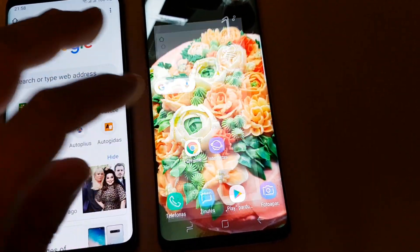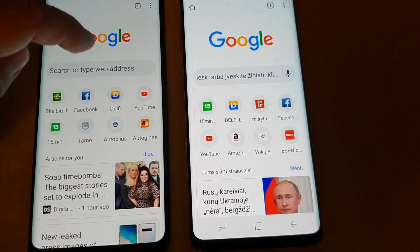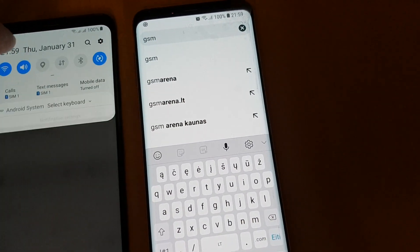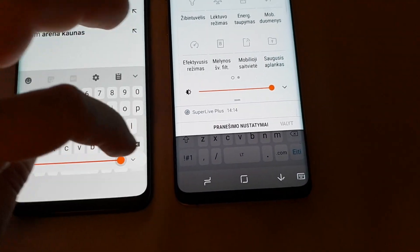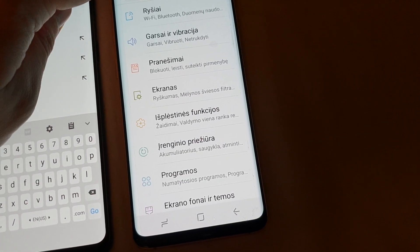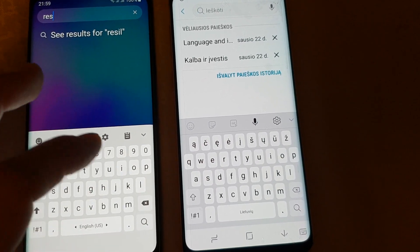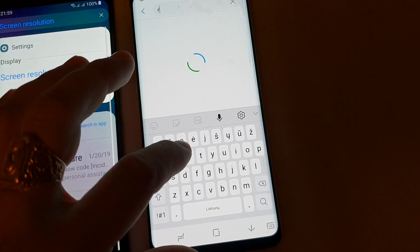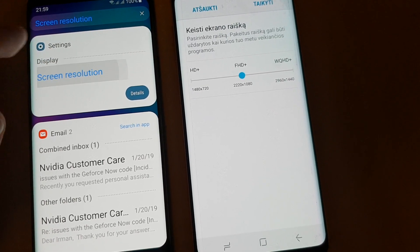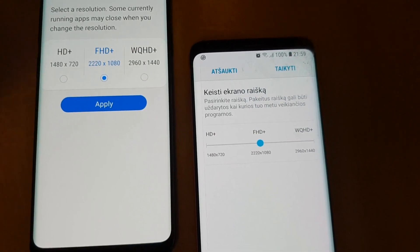Now let's go to Google Chrome. Let's type in gsmarina.com — same here on both. Both of them are still showing 100%. Also, let's check the resolution on both devices. Both running on the same — FHD plus. That's good, both are equal.